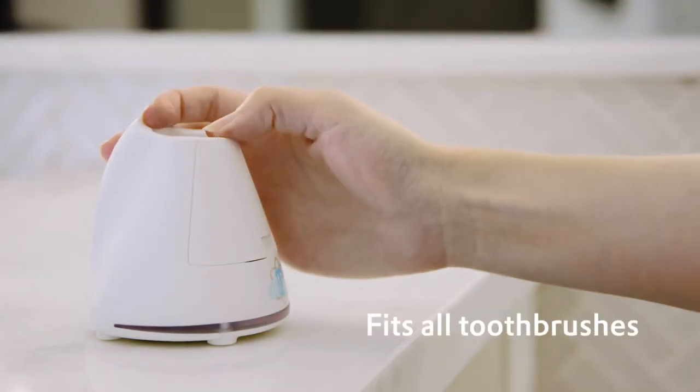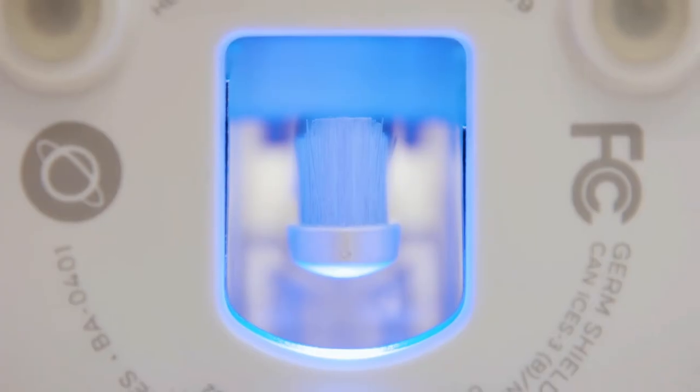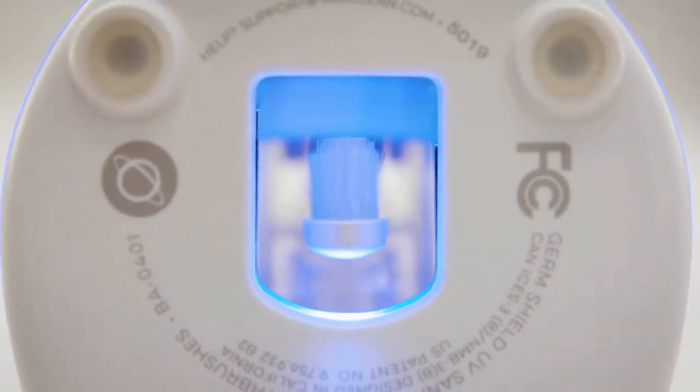It's designed to fit all manual and electric toothbrushes on the market. Just drop your toothbrush in, close the door, and the UV light turns on automatically for an easy, no-hassle experience.